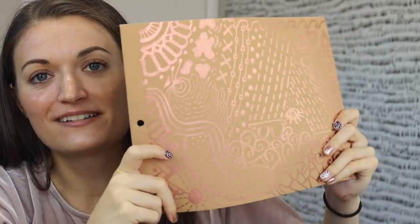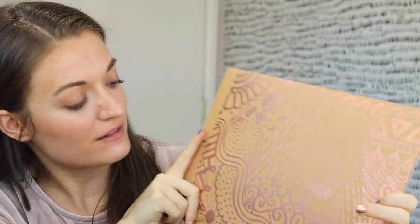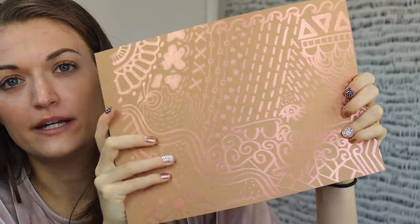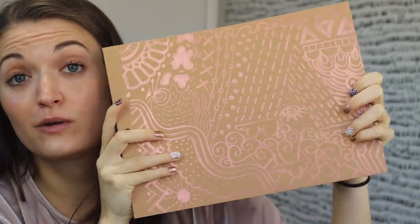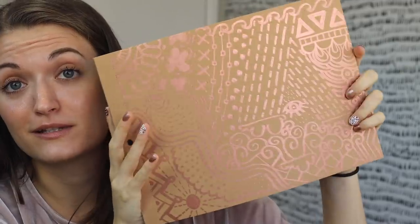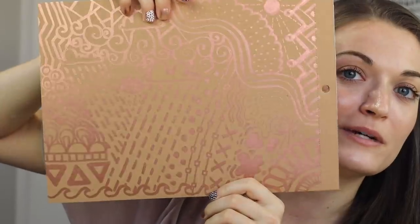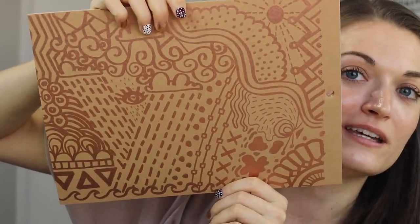I am really digging this marker. I think it's more like rose gold though — it's a little too pink, I would say, to be copper. But I will still title this video 'copper leaf marker' because that's what the marker says it is. Maybe it will show up less pink on the black paper, so let's do some fun art. Do you see the hidden scene in here, by the way? Let me know if you see it.